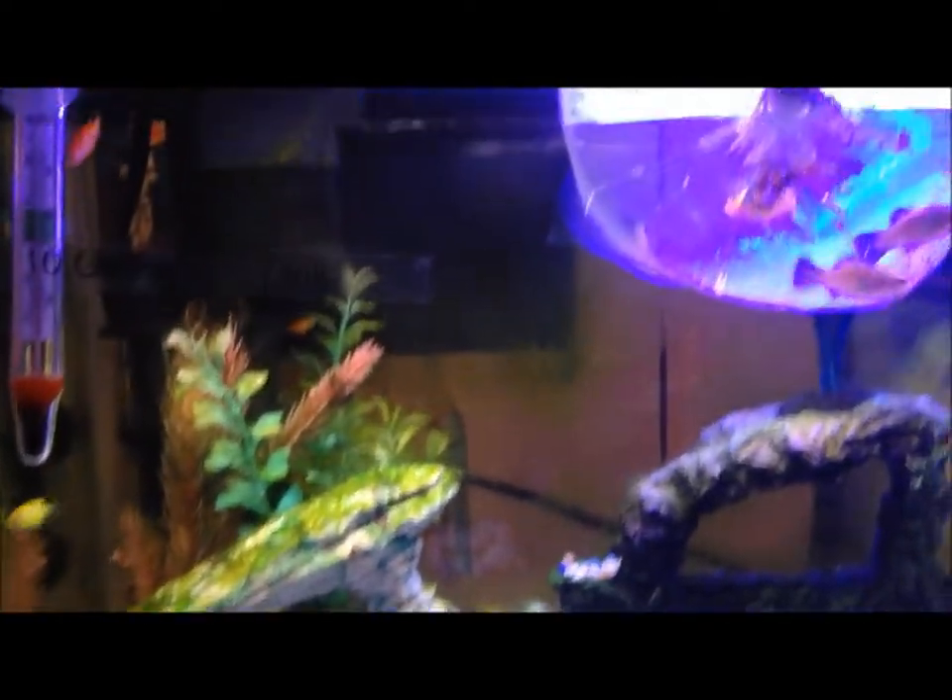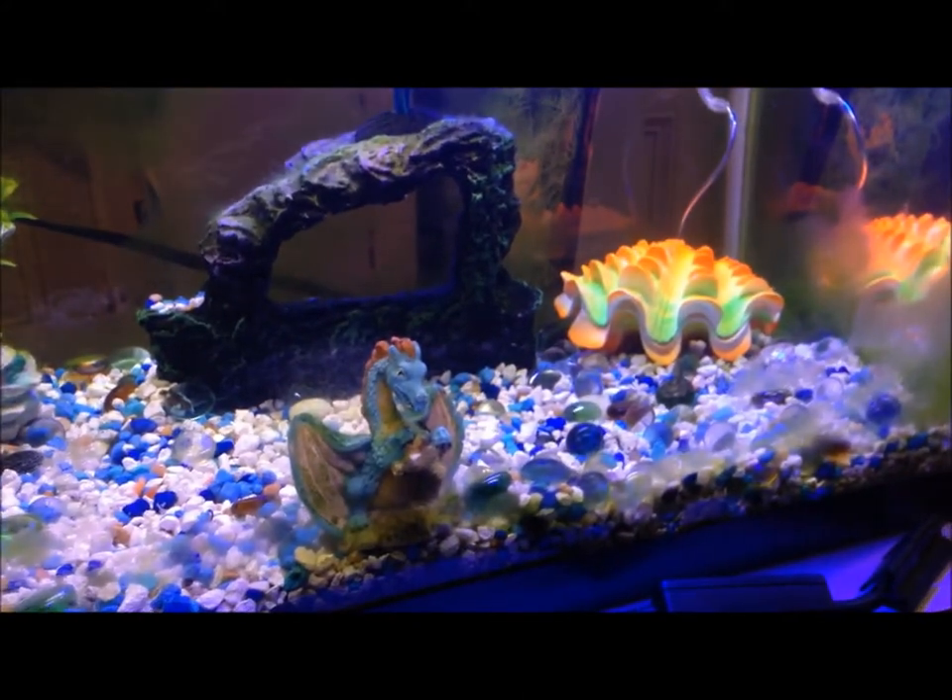Here's the tank, and I will show you when I put them in after I've acclimated them a little bit.